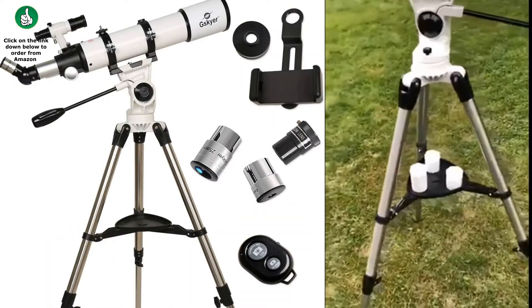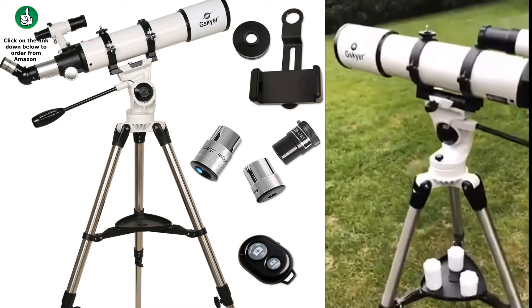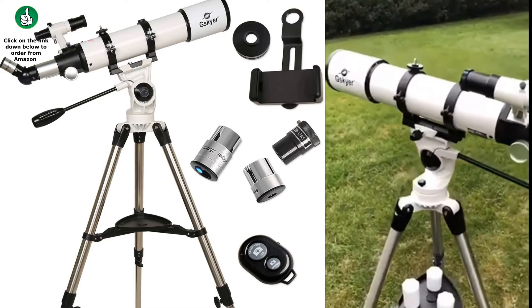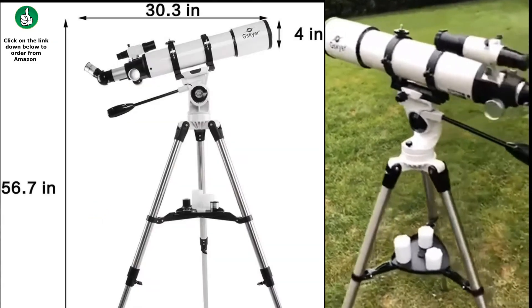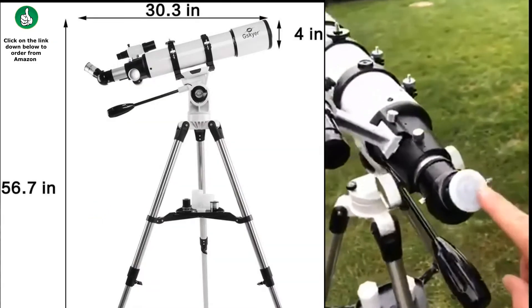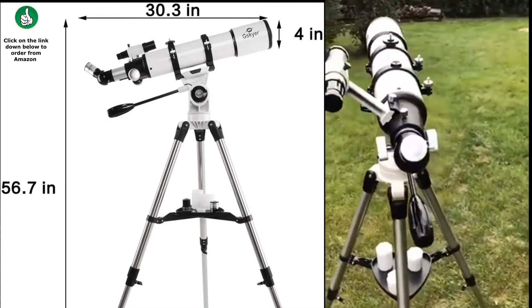It's got a nice tripod. It comes with three lenses of varying sizes you can use to look at stars, or use the 5mm, or use a 25mm to look at the moon. It takes a standard one and a quarter inch eyepiece, so if you already have eyepieces from another telescope, they'll work just fine.